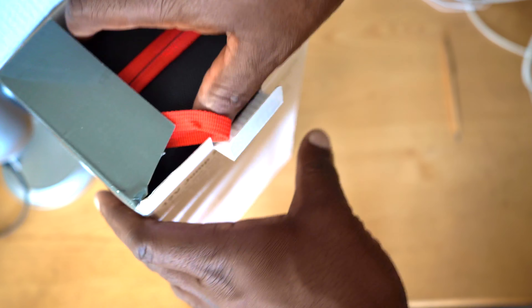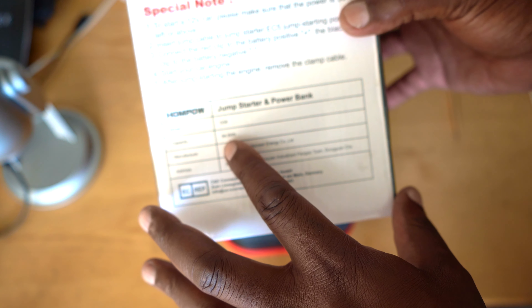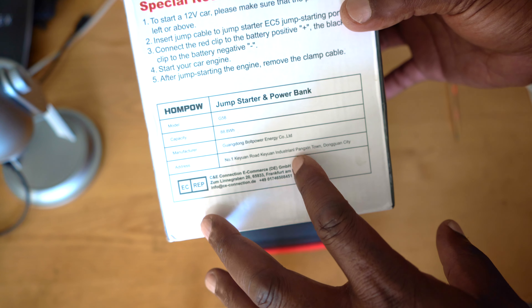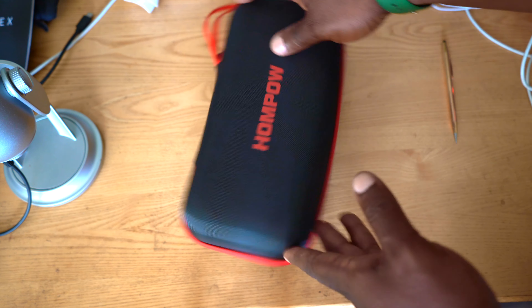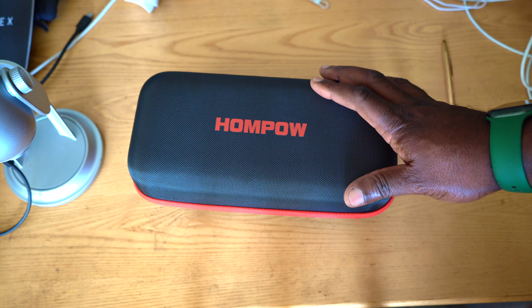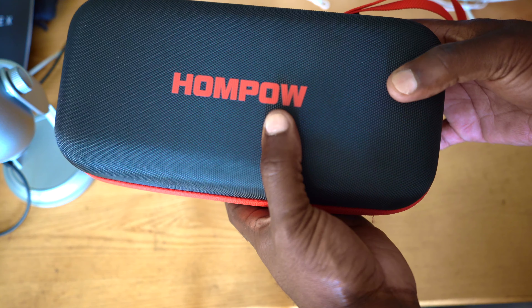It comes in this box, and on the outside you have some of the specifications, which include an 88.8 watt-hour battery. That's the major thing we need to know, because it tells us how much capacity the power bank has and how much power the HomePOW jump starter has to jump start your car in case you run out of battery. So let's go ahead and open up the package.